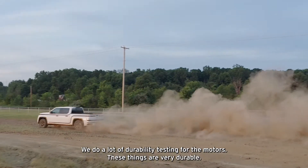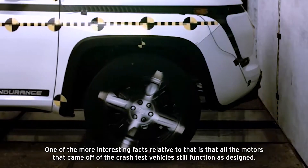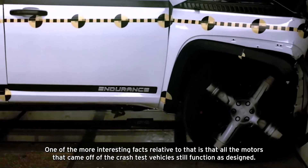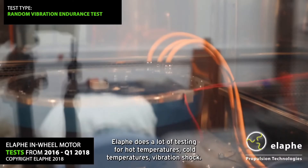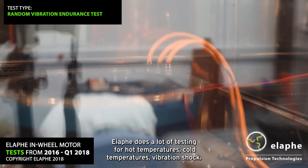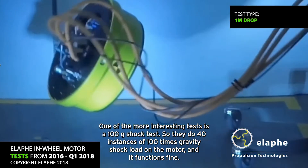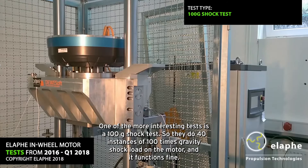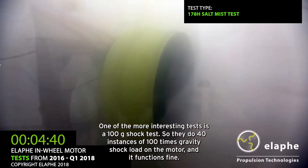We do a lot of durability testing for the motors. These things are very durable. One of the more interesting facts is that all the motors that came off of the crash test vehicles still function as designed. Alofi does a lot of testing for hot temperatures, cold temperatures, vibration, and shock. One of the more interesting tests is a 100G shock test — they do 40 instances of 100 times gravity shock load on the motor, and it functions fine.